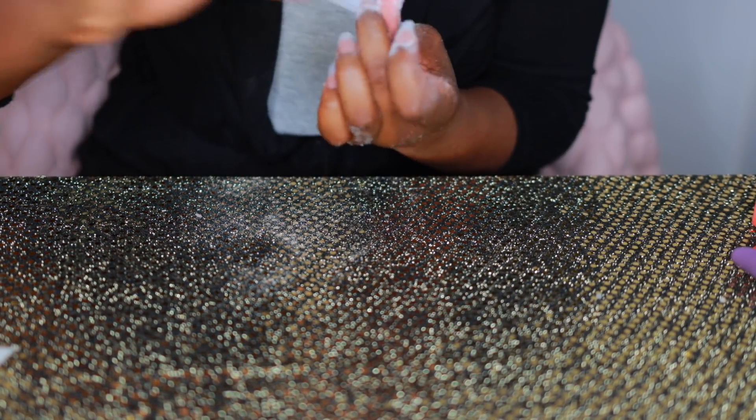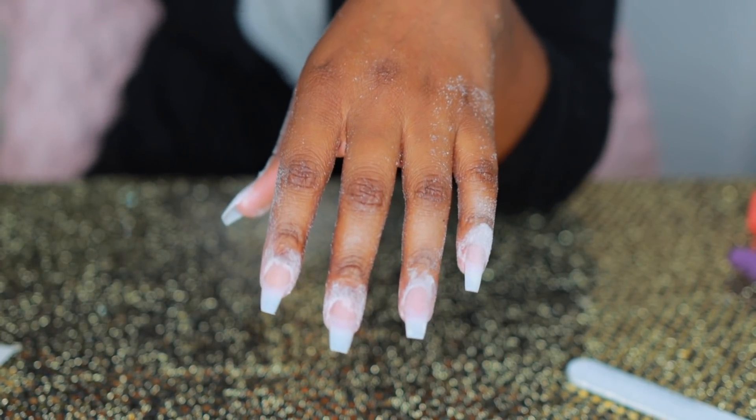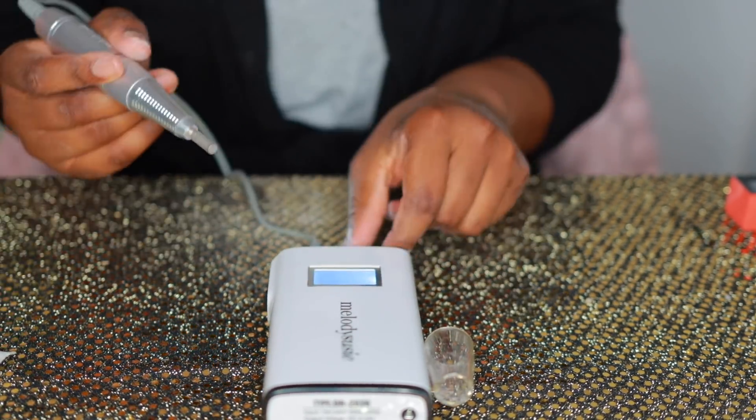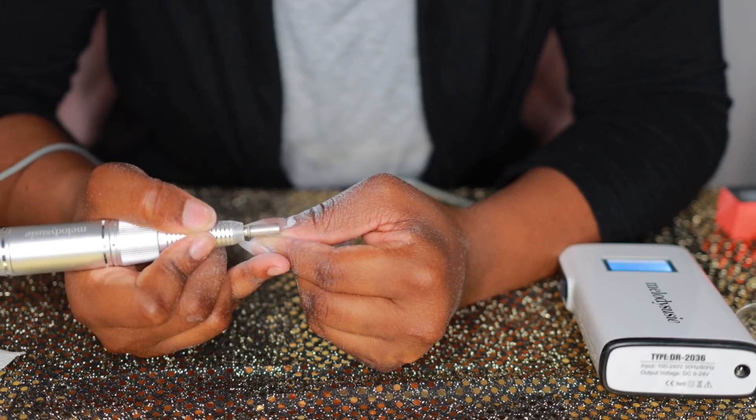Now I'm going in with my Melody Susie nail drill that I purchased from Amazon. I have it on speed number 10 and I'm just buffing back and forth to get the nails a little smooth.